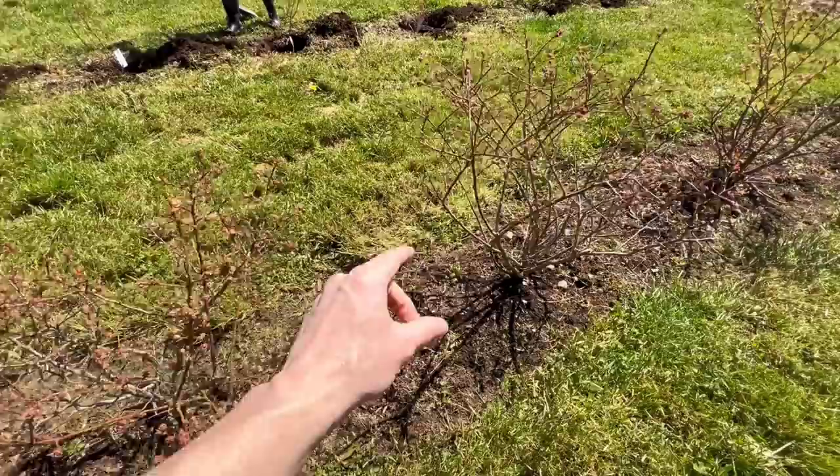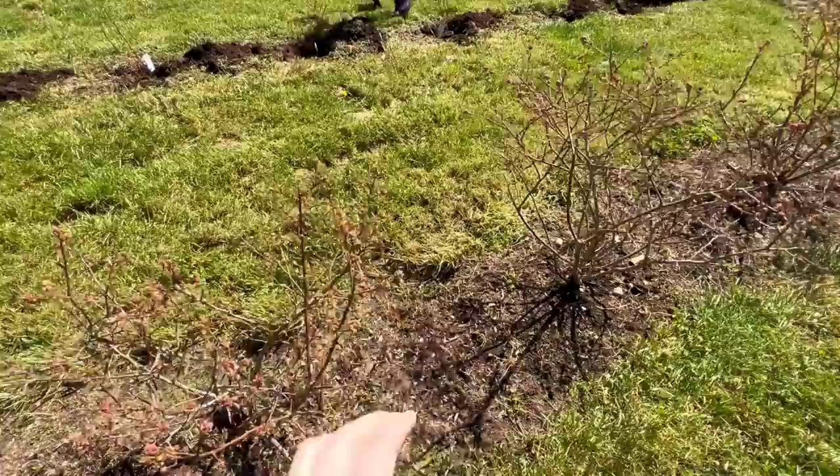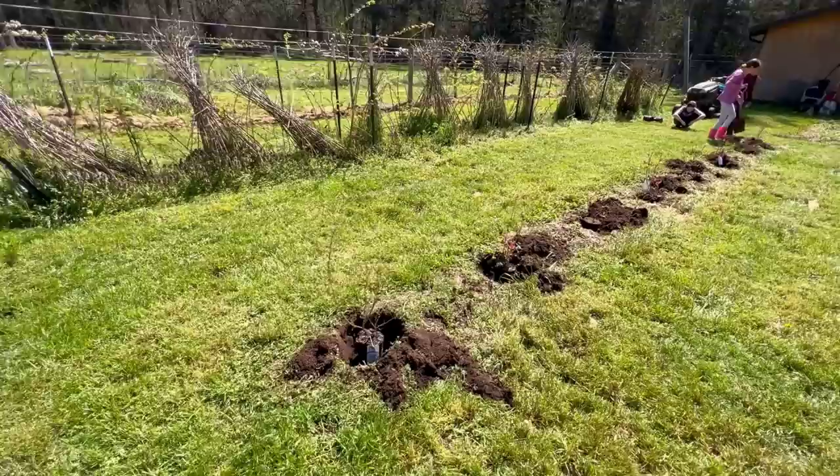Over here is the Chandler. This one does a real good job pollinating the Toro and gets loaded with fruit every year. The Chandler is real sweet. The Toro is a good berry too — not quite as sweet as the Chandler, but a heavy producer. If you wait a little while to pick them, they do get sweeter. These two together are really good for the Pacific Northwest.